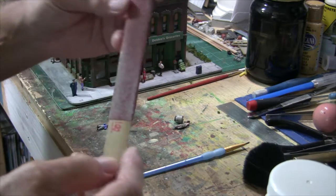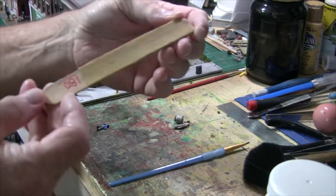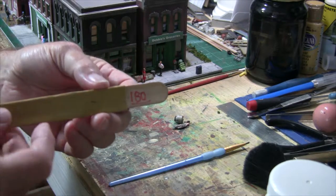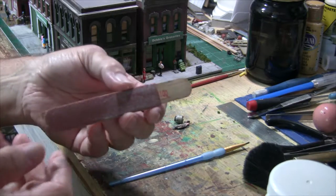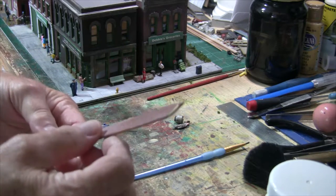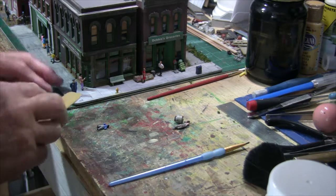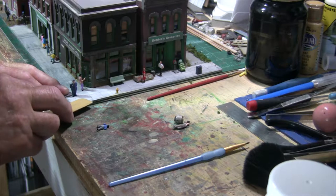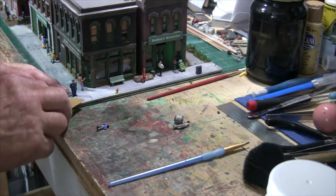The first thing I want to show you is a little tool I made — I took a tongue depressor from a package of a hundred and glued some sandpaper on it, then marked both sides with the grit: 100 on one side and 180 on the other. You can use it to sand anything you need. You can put different grits on different tongue depressors depending on how coarse or fine you want for your particular situation.